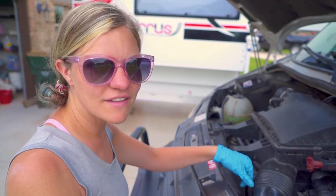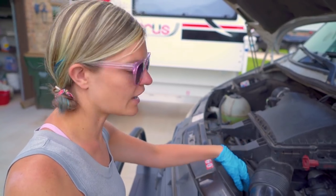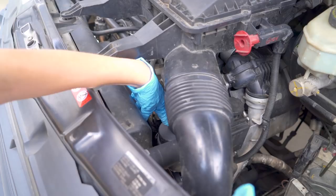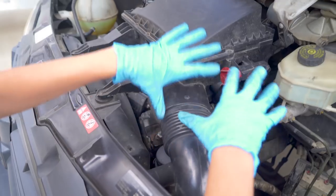All right, while the oil is draining, we're going to go ahead and replace the oil filter, which is right down here. To make getting to it a little bit easier, we're going to move all of this out of the way.